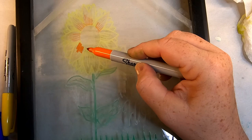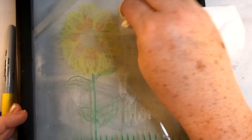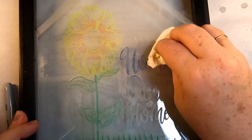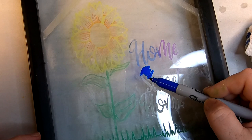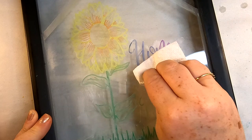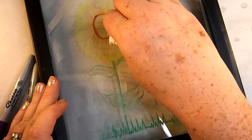By trial and error, Sharpie markers were my favorite way to color glass etching. Take a Sharpie or any permanent marker, color over top of the glass etching, then wipe the excess color off with a paper towel before it's completely dry. You can add a second layer once dry to darken it. This gave the most vibrant colors. The Sharpies were easy to layer without wiping off previous colors and easy to clean up around the lettering.